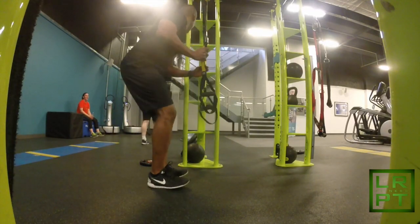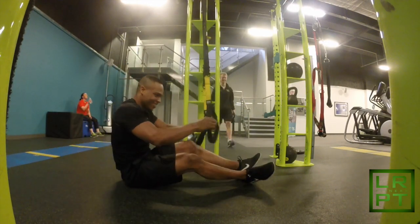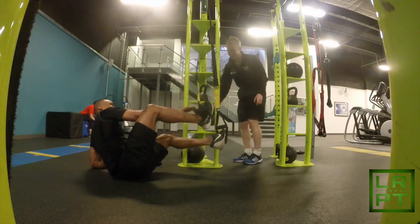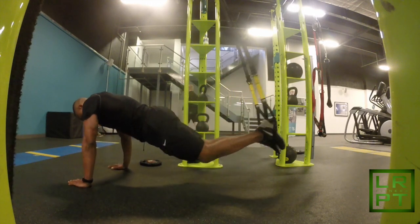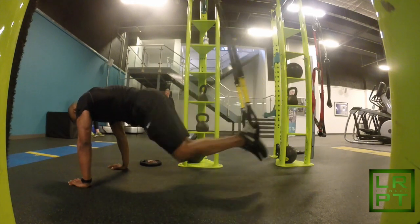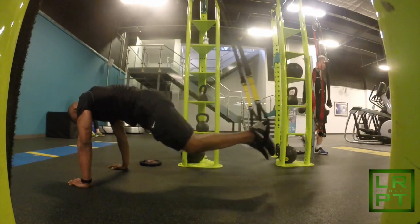I usually don't train abs before compound exercises such as squats, but as previously mentioned, today we won't be doing any squats because we'll mainly focus on hamstrings. That's one of the reasons I decided to train abs before the workout. If you guys would like to see an abs video, please leave comments in the box below and I'll definitely be posting an abs video for you guys.